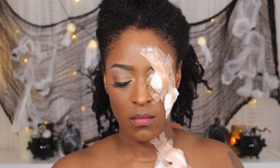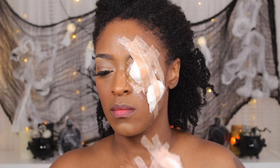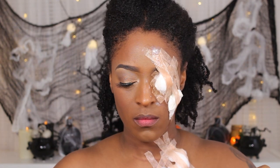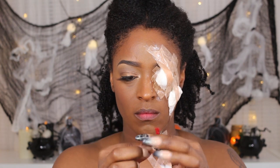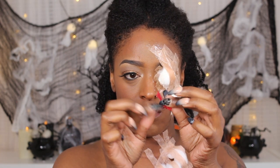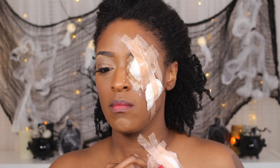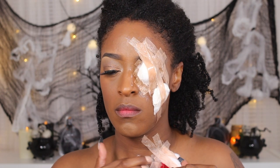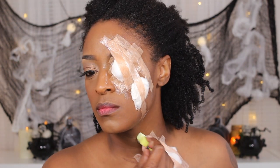I do go in with a little bit of red yarn and just apply it kind of inside the wound — I do this on my eye a little bit later as well. I just go in with a little piece of yarn, kind of separate it, and tuck it into the wound, just to give it a little bit of dimension and texture and just make it look a little bit more realistic.